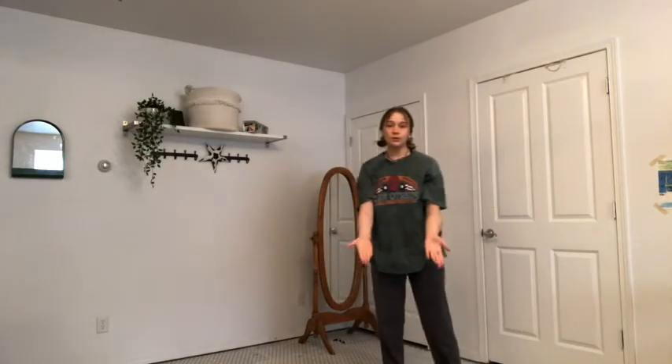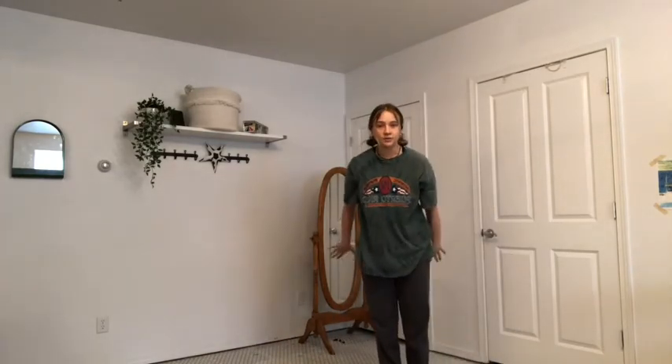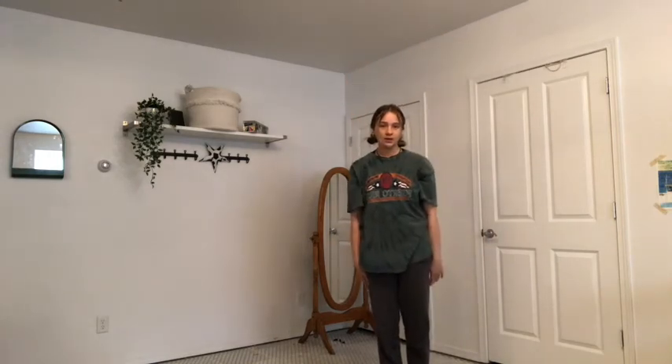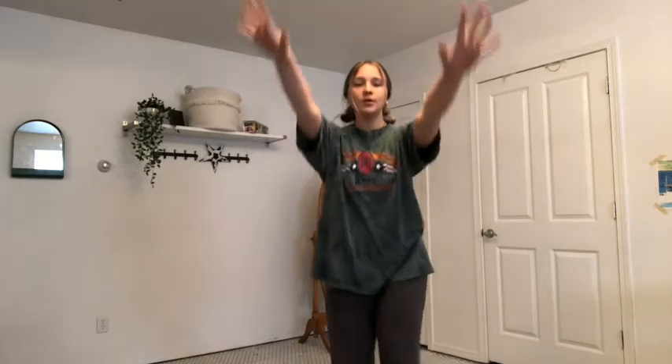Or you can just go forward and do your arms. Arms go up, two, three, four, and down, six, seven, eight. So you go one, two, three, four, five, six, seven, eight.